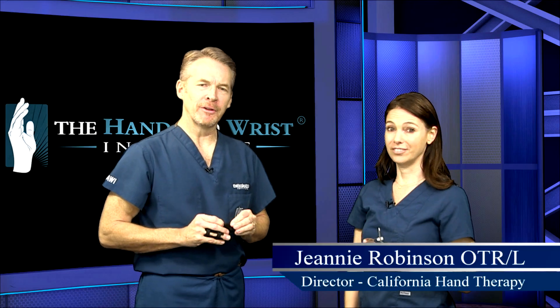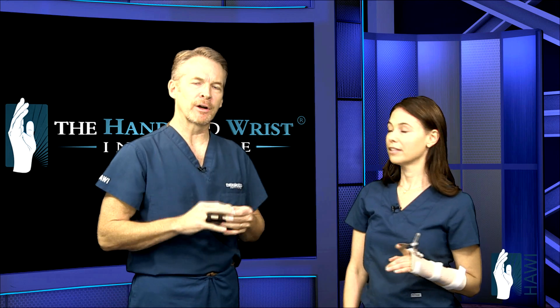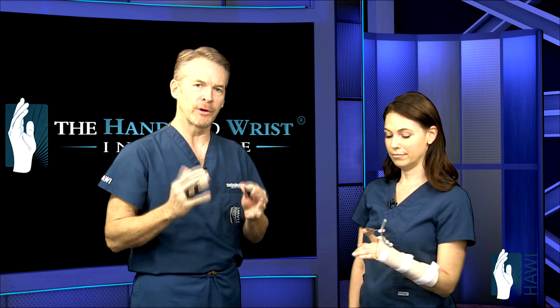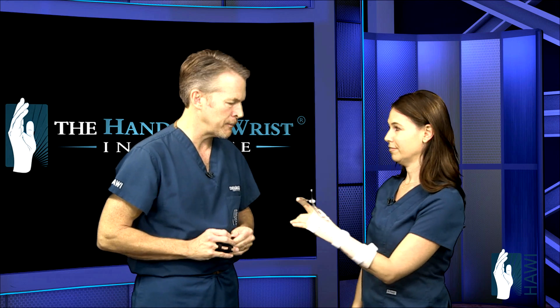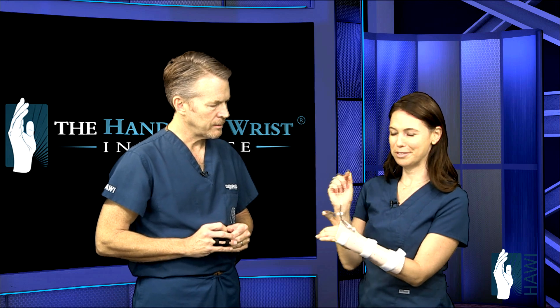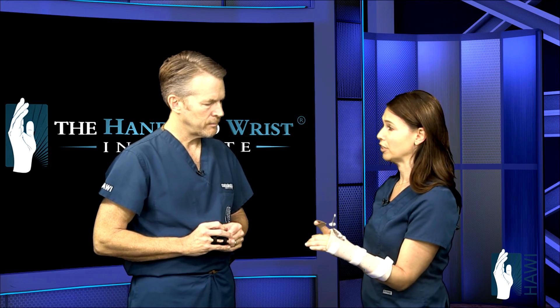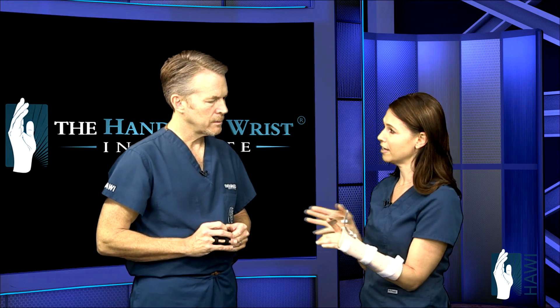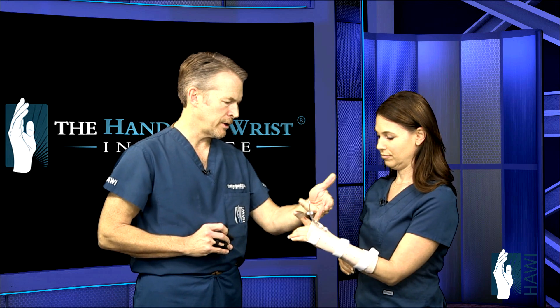Today we're joined by Jeanne Robinson, head therapist at California Hand Therapy in Beverly Hills, who will walk us through the recovery and rehabilitation critical to extensor tendon surgery. The tendon is cut in Zone 4 or Zone 5 — specifically to the index finger extensor tendon. This splint is made so we can start some early active motion, which is going to help promote tendon gliding. The zone is roughly between the wrist and the knuckle — that's where you would wear this.